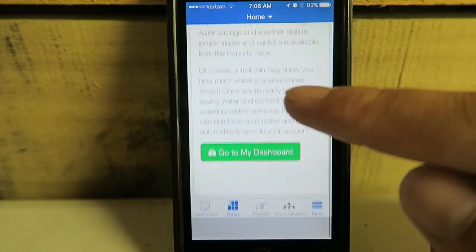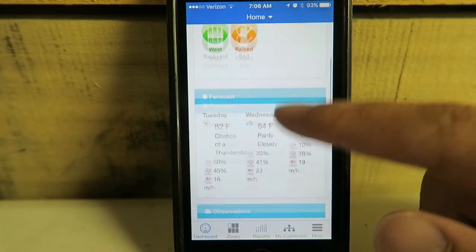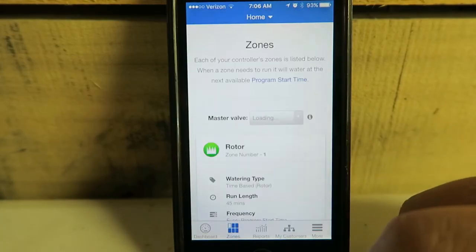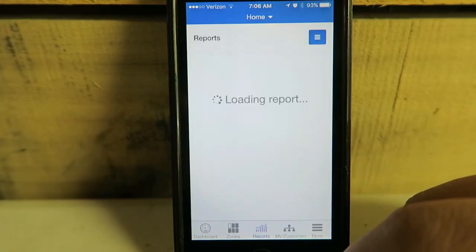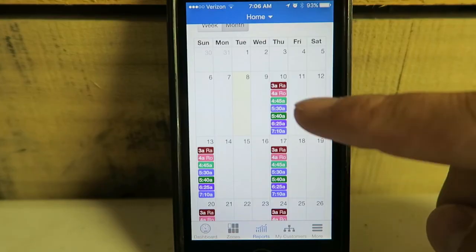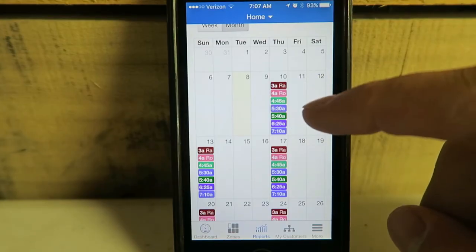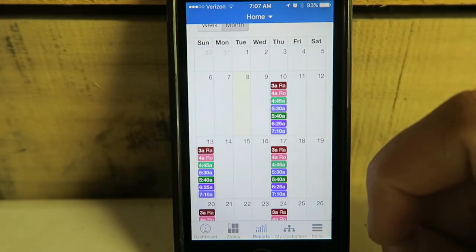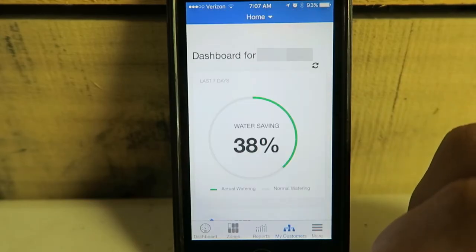Now I'm done — I can go to my dashboard, check my zones, and go to my reports. Here's where it really gets cool: looking at the schedule, it's telling me when it's going to water each zone. You can see there's a 5:30 a.m. and a 7:10 a.m. run — that would be the spray zone that I set up with cycle soak. It should be all configured now, let's go test out a zone.